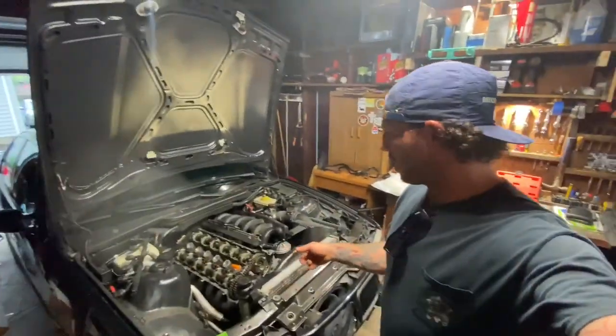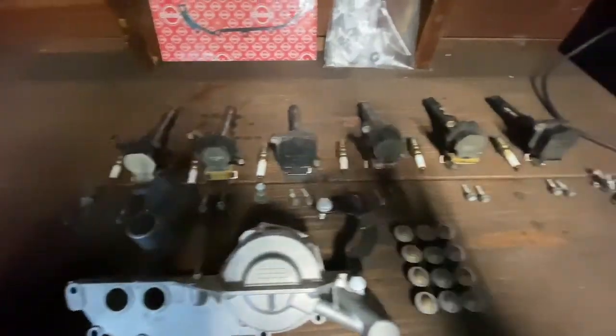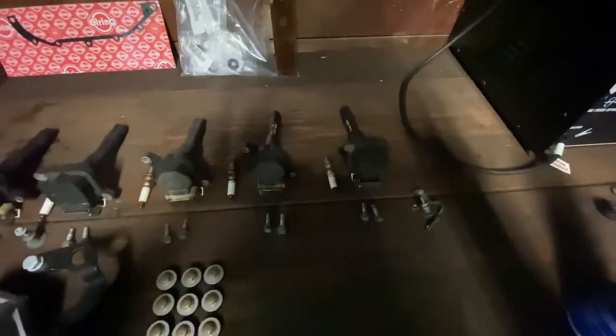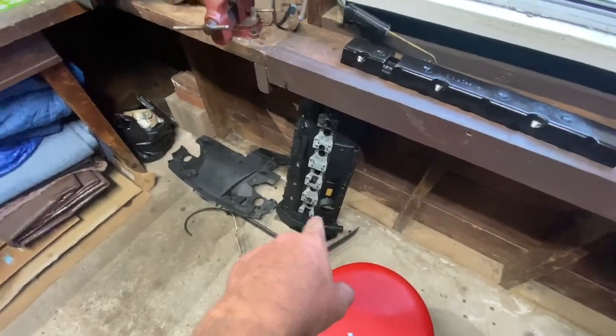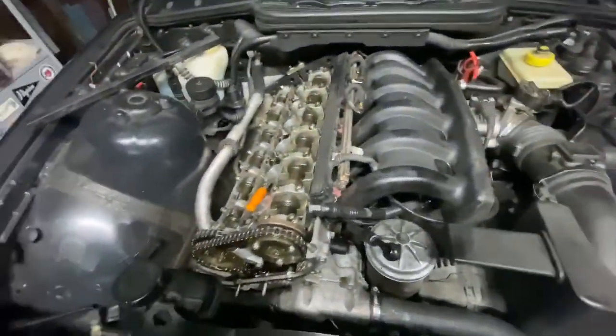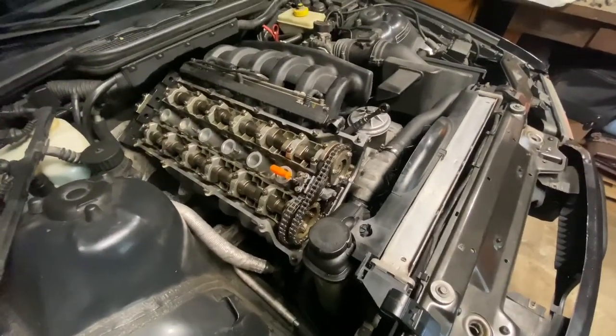Good morning — it's the next day and we're getting back on the vanos unit. We got everything cleaned up, all hardware ready to go and painted, coil packs and associated hardware and spark plugs lined up in order, valve covers cleaned, beauty covers cleaned. We're going to start reassembling and see how it goes.